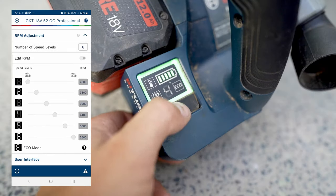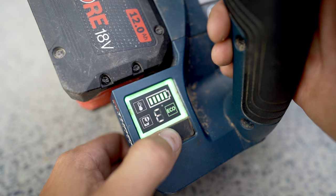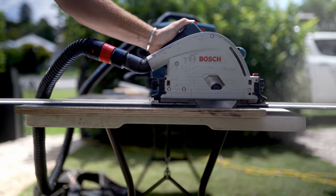It has Bluetooth connectivity — just hit the trigger, open up the app on your phone, and it will register the tool. It also allows you to modify the RPM, so if you're cutting something like laminate you can adjust the speed. There's also an eco mode which gives you a little more life out of your battery. It's got an integrated dust adapter that works fairly decently, and a sturdy magnesium base on the bottom.